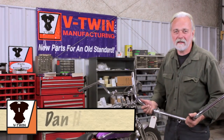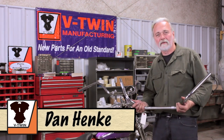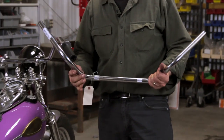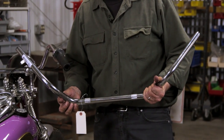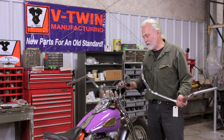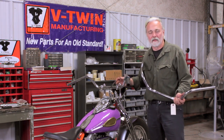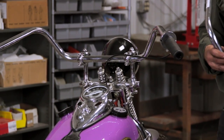Good afternoon everyone. Dan Henke here for V-Twin Manufacturing. This afternoon we're going to be covering V-Twin's rendition of the old post-World War II era Flanders Handlebar Arrangement. Immediately following World War II, the Flanders Handlebar Arrangement became quite popular with the custom riders building the old bobbers and such, as well as the stock riders of the day.